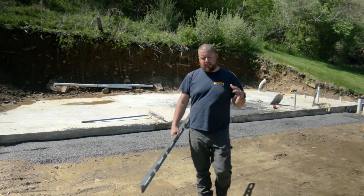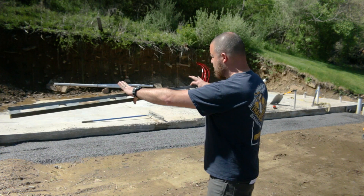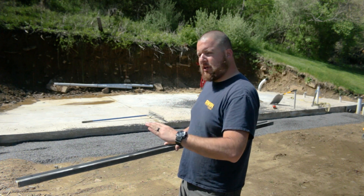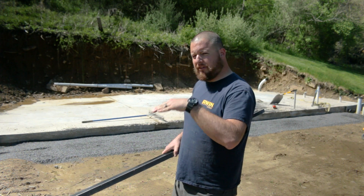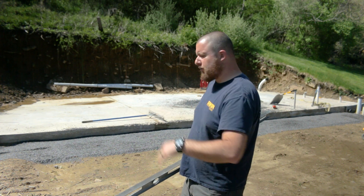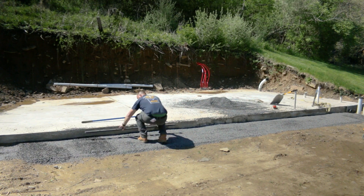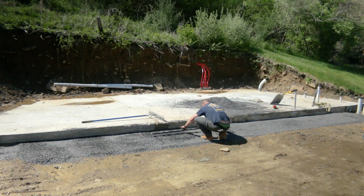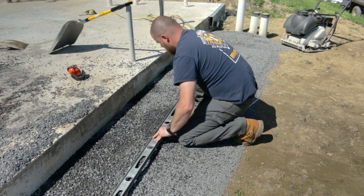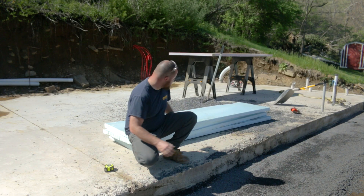Now with that stone set a little bit better in place, what we're going to do is take an old level and we're just going to rake this down from the top down to our thinned edge, just so we can get stuff a little bit more level. We don't want that foam board to break, so we're just going to try and level this out a little bit better.